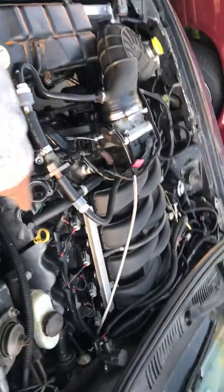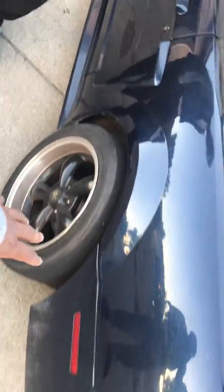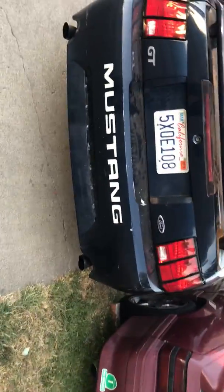You don't need any mid-pipes or anything special — just go to an exhaust shop and they'll build you a full custom exhaust. Basically it's like a straight pipe all the way to the back where we have mufflers — could be Flowmasters or similar. It cost about four to five hundred dollars and it sounds pretty nice.